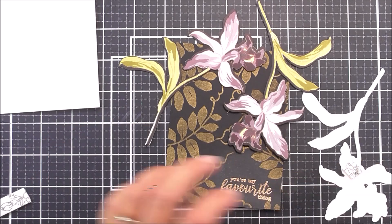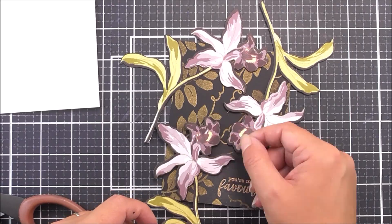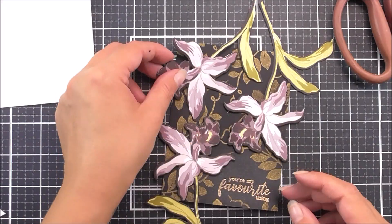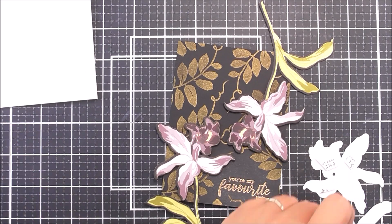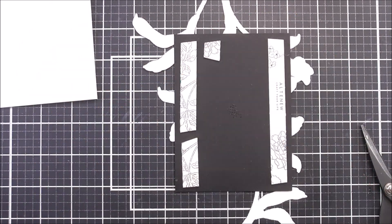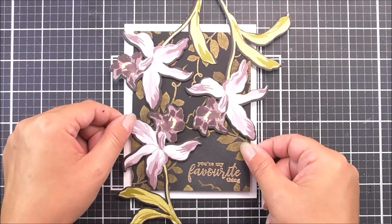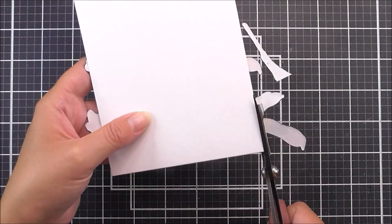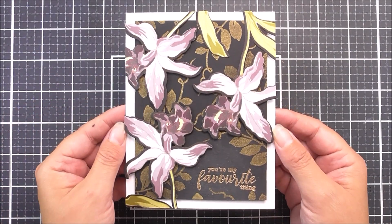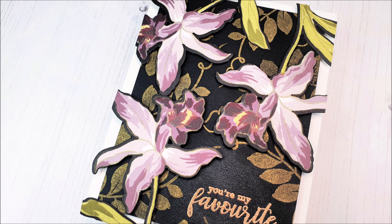To assemble the card, I'm adding foam tape behind the flowers and glue tape behind the leaves and stem. I've also cut off one of the leaves and added marker to make sure there was no white showing. I then add the whole panel to the card base with foam tape for dimension, flip the card over and cut off any overhanging pieces from behind.